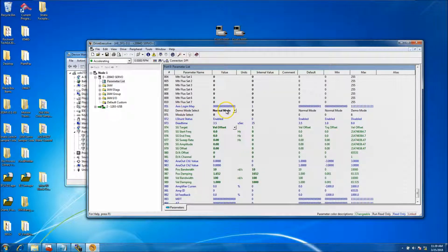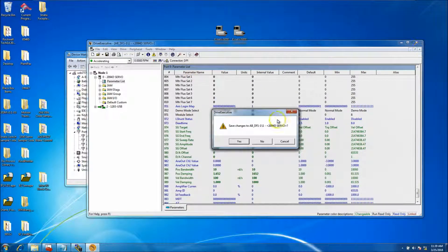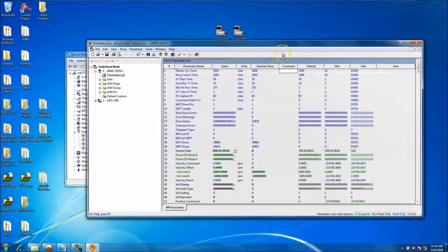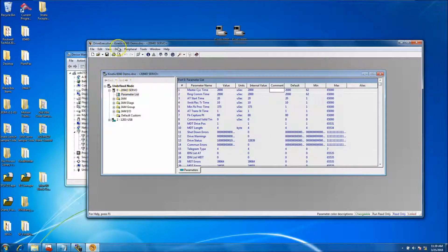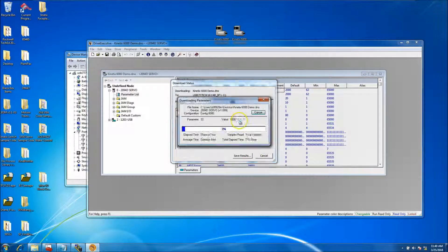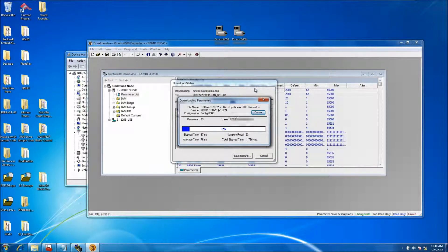Not to say you don't need to know where that parameter is or understand its importance, but having these DNO files gives you quick, easy ways to switch back and forth. This is especially important if you ever want to take this drive and put it back in production — you definitely don't want to have it on demo mode and hook up your regular high voltage.